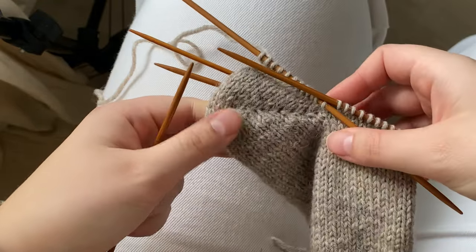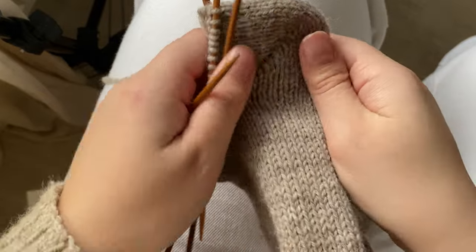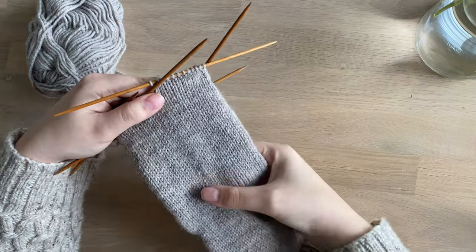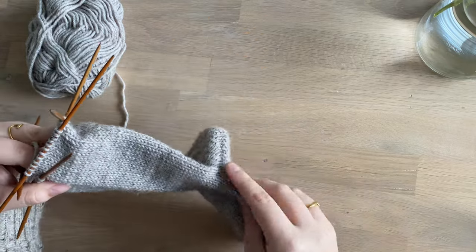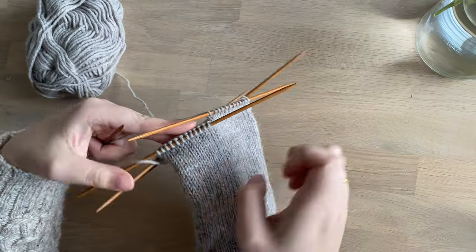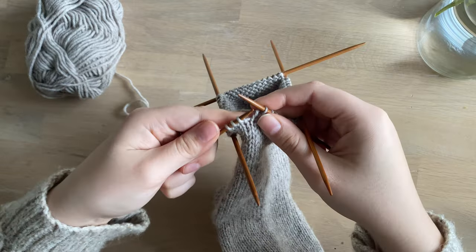Here you can see the finished short row heel. Next we are going to just knit stockinette in the round until the sock covers your little toe, and then we are going to start shaping the toes.